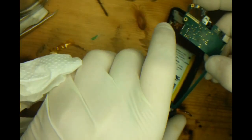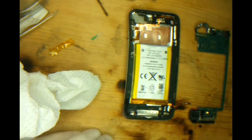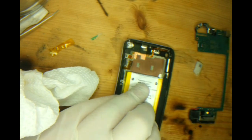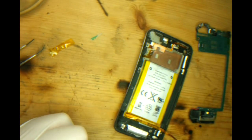So now we can lift the motherboard from the top. This board has been out a few times so it is loose and it comes out pretty easy. Sometimes they will be fairly well stuck down with adhesive. If you introduce a small bit of heat and take your time, it will come out without damage.